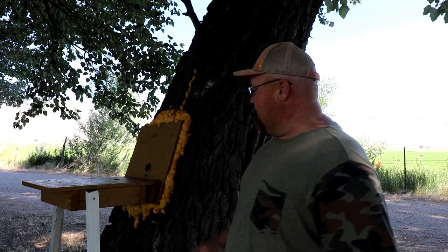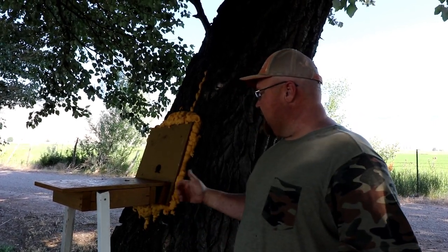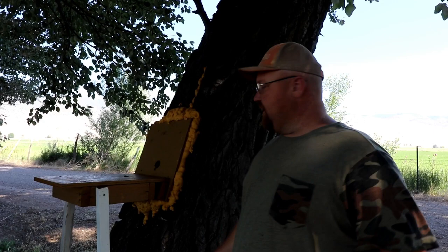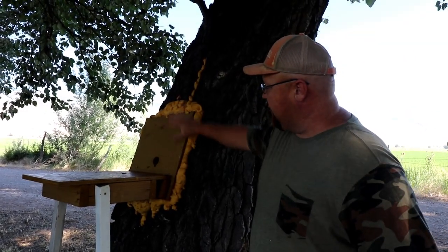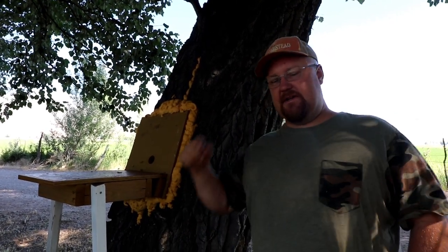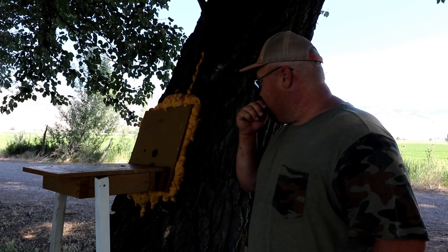Hey guys, I'm Dustin Dean and today we are going to mess with the bee tree. I had a box here, cut some swarms, ran out of equipment and had to steal their box. They weren't really using it anyway, but I noticed they're building comb inside here — this is the entryway into the tree — and they are loaded with pollen. Loaded with pollen. Lots of brood in there.